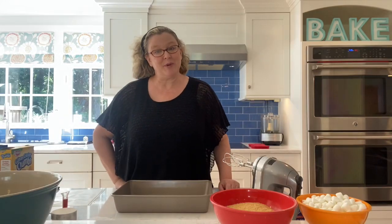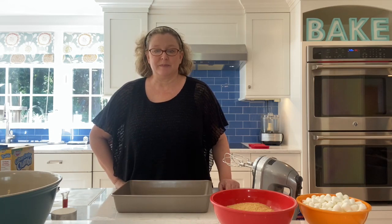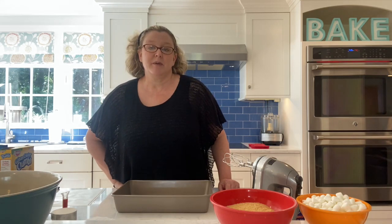Hi everyone and welcome to the Hingham Public Library's very first virtual baking class. I have a disclaimer to read first: this meeting or program is being held remotely as an alternate means of public access to library programs and services. You are hereby advised that no portion of this meeting may be recorded without the permission of the Hingham Public Library.